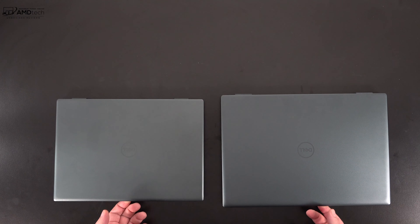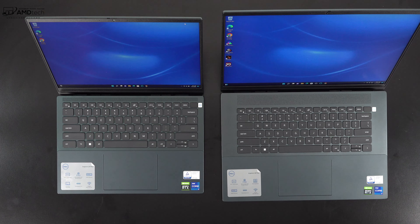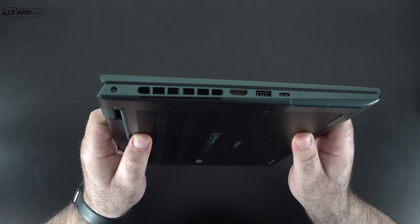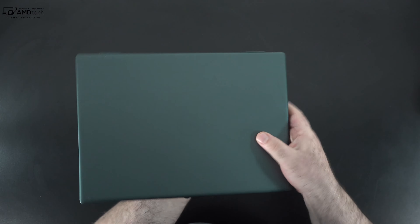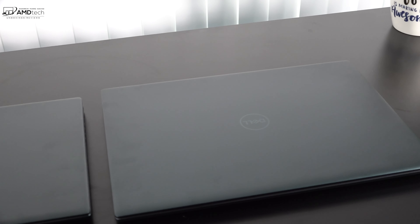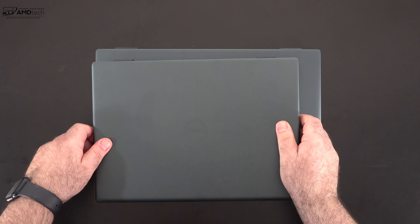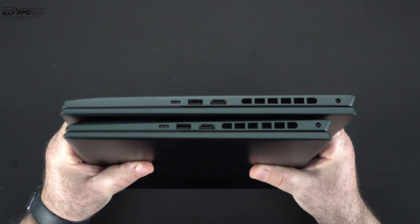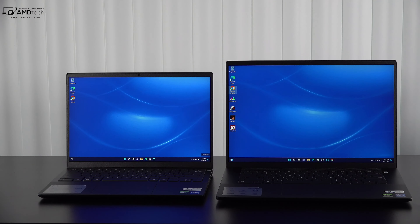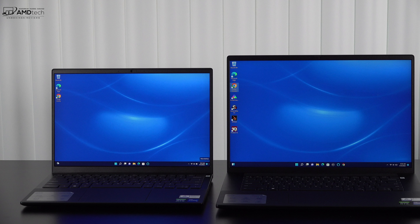We already saw this color in the Inspiron 16 Plus 7620 that I recently reviewed — I'll leave a link in the description. It really feels premium and high-end, and at 1.68 kilograms or 3.7 pounds it's definitely portable for a 14-inch laptop. Here it is next to the Inspiron 16 Plus: if you want something more portable with a smaller footprint go with the 14, but if you need more screen real estate for creative work go with the 16.